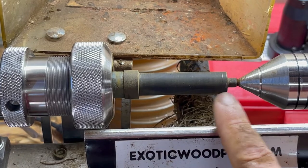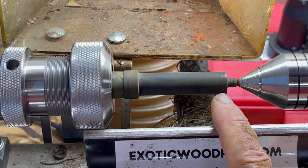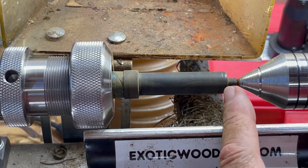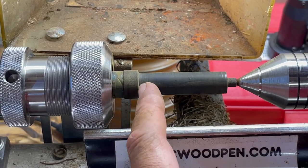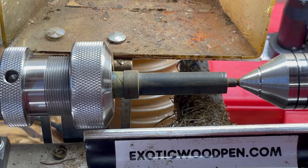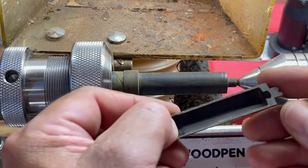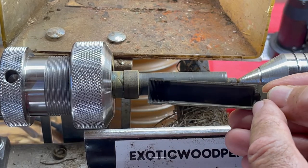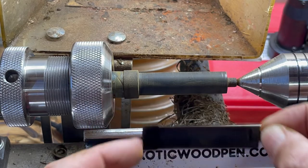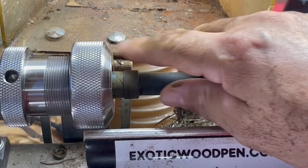I turned that down off camera so this wouldn't be really long. You can see this lead line right there — that is the inside depth, like what you see right here. That's how that looks inside, and we're ready for the next step.